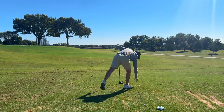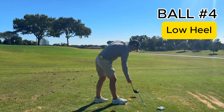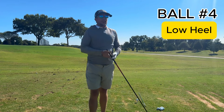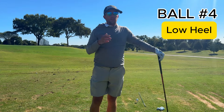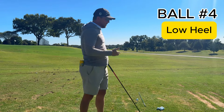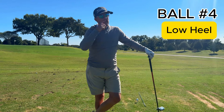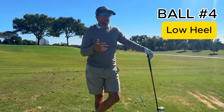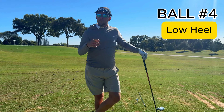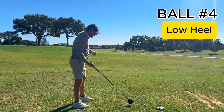Notice I'm not changing the tee height. I see that a lot when people struggle with their driver — they change the tee height. Tee height really changes delivery, and as I'm showing you, you should be able to move the contact point toe, heel, high, low just by effort, not by changing the tee height. If you do change it: tee up and you'll swing more up and right; tee down and you'll swing less up and maybe more left. That's as a right-handed golfer.